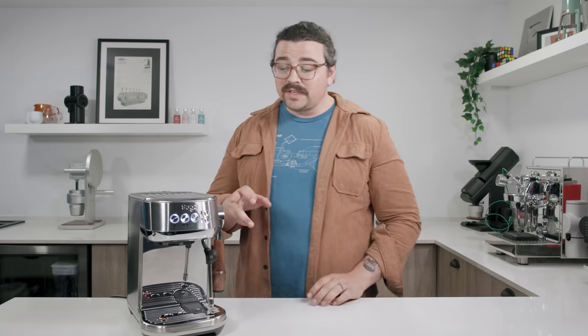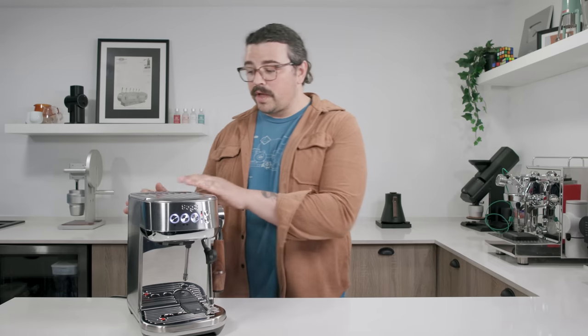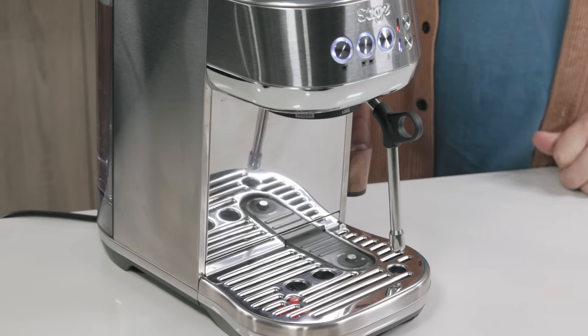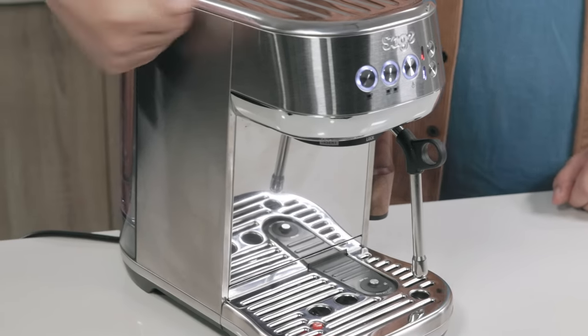I'm just going to pull a quick shot. This brushed steel finish is a pain — if you're going to get one of these, I'd highly recommend one of the colorways like the Black Truffle or Sea Salt. This machine has a 1.9-liter tank on the back, which will keep you going for a while. I'd highly recommend using the filter that comes with it, or using water that won't scale. I do not recommend having to descale this or mess with the insides. It is cheaply built — there's no getting around that.